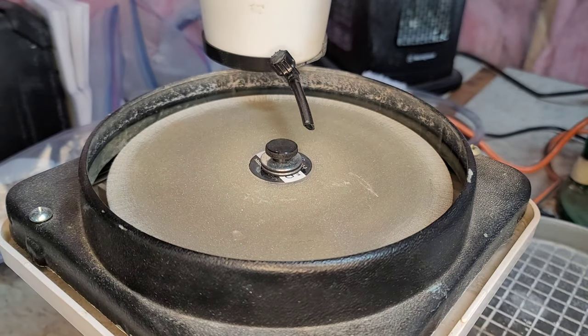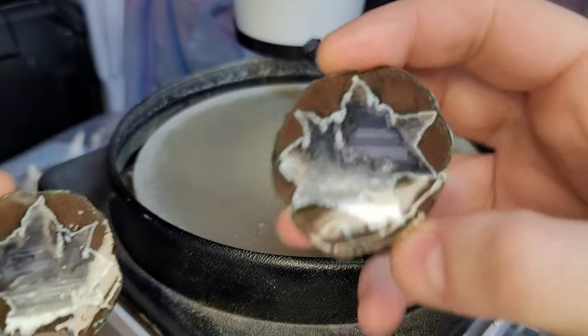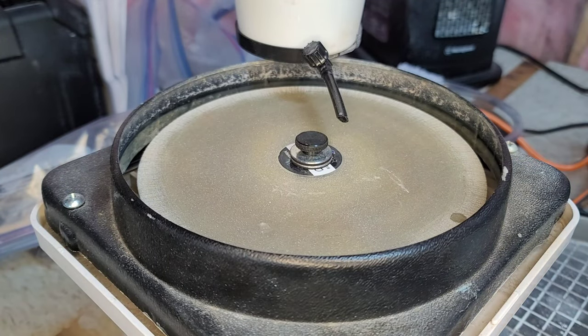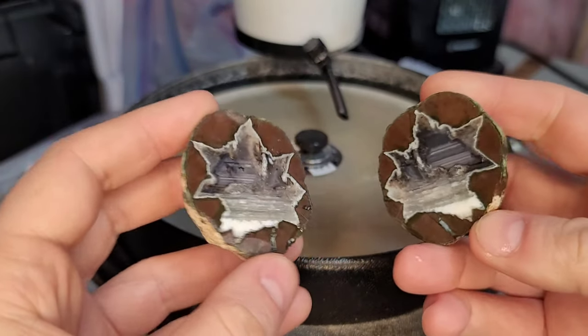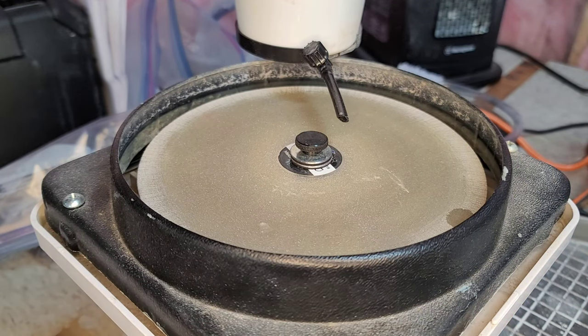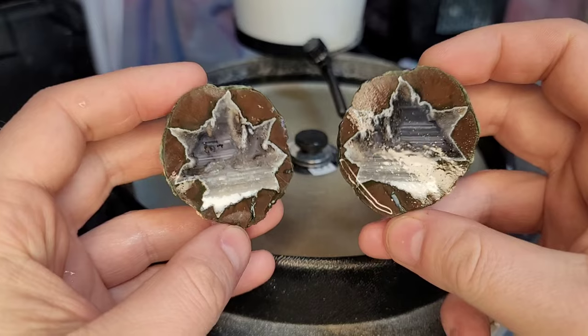I'll just show it to you wet. I thought I would polish this on the Hi-Tech Diamond 8-inch flatlap. It's a smaller Thunder Egg, so I thought I'd just go through my process and how I polish rocks on the Hi-Tech Diamond flatlap — maybe give a bit of a tutorial as I'm going, just give you my thought process of tips and tricks to try to get the best polish. Without further ado, let's get into this video and polish up this beautiful Buchanan Thunder Egg.